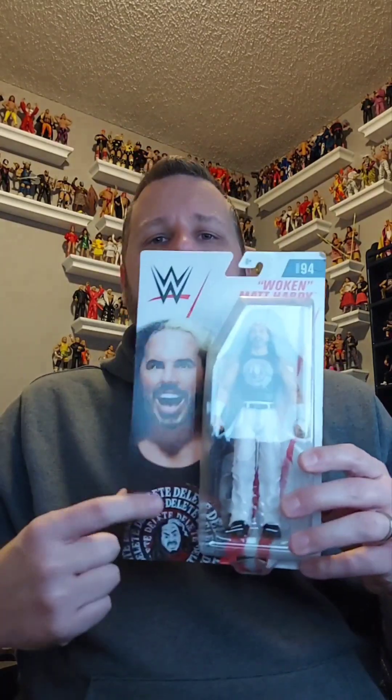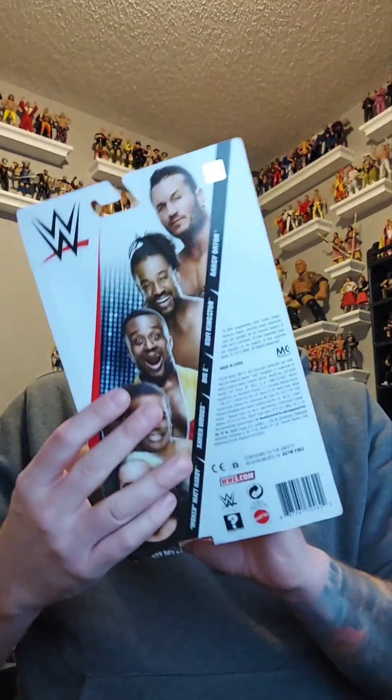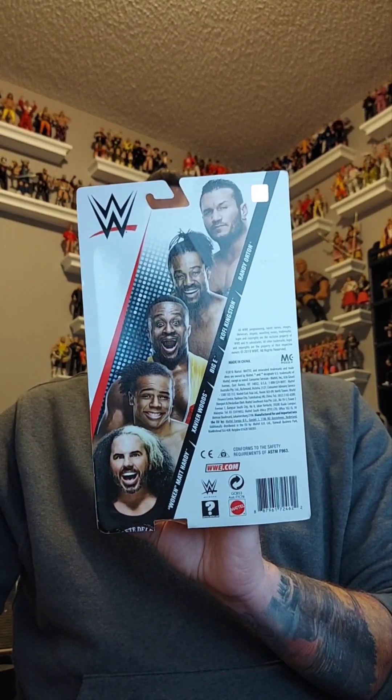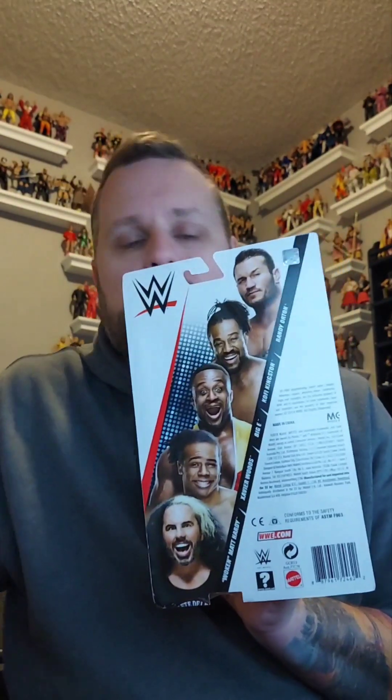He is in the box — delete, delete, delete. There's a picture of him, and on the back there are the other people in the line: Woken Matt Hardy, Xavier Woods, Biggie, Kofi Kingston, and Randy Orton. It looks like the New Day with a little Matt Hardy and Randy Orton sandwich — like an Oreo where the New Day is the cream in the middle. Probably a triple stuff since there's three of them.